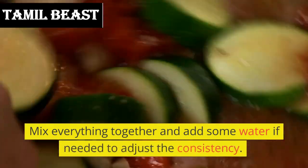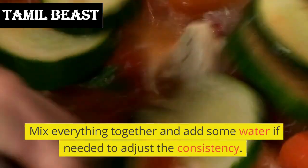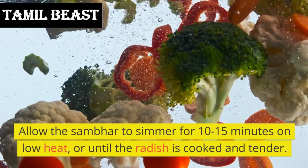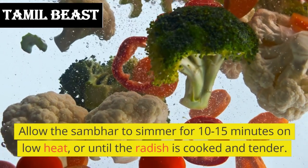Mix everything together and add some water if needed to adjust the consistency. Allow the sambar to simmer for 10–15 minutes on low heat, or until the radish is cooked and tender.